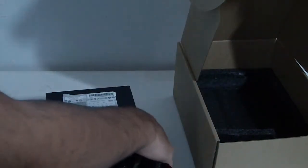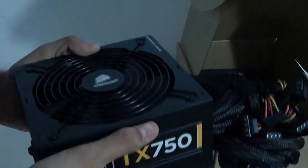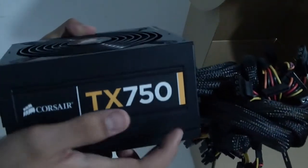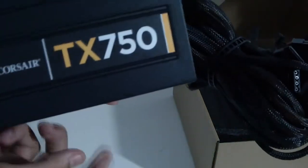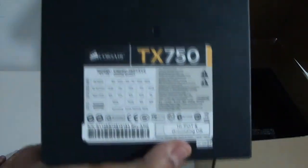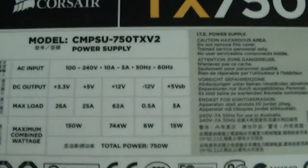Here is the power supply itself. They've covered each mounting orientation — if you mount it with the fan pulling air from inside the case, the TX 750 label faces the right way; if you mount it with the fan sucking air from outside, it's also covered. Here are the full specs on the label — pause the video to read them yourself.